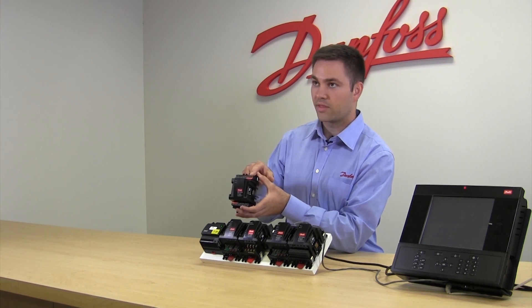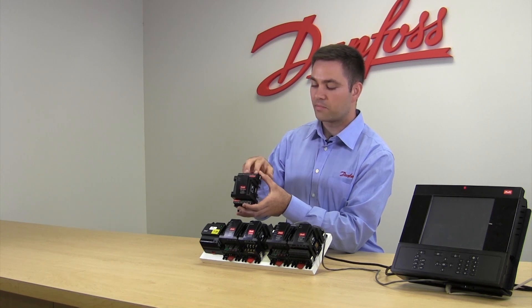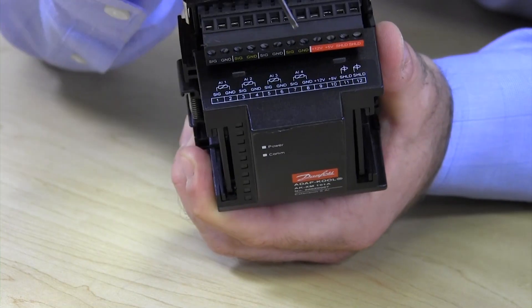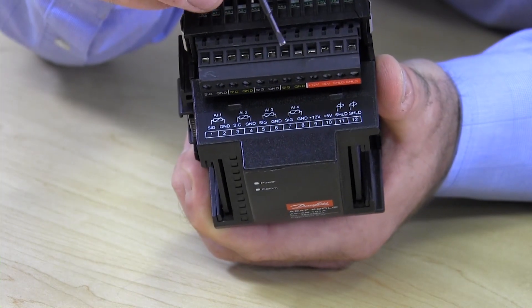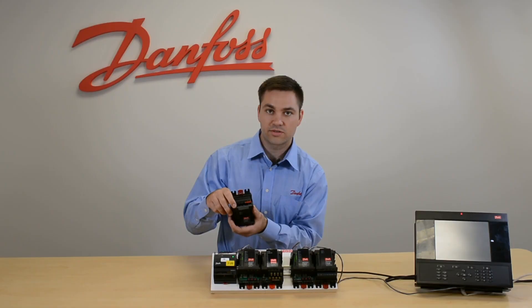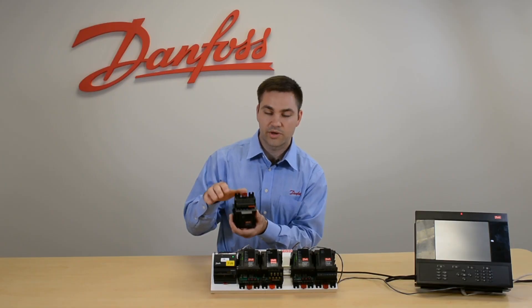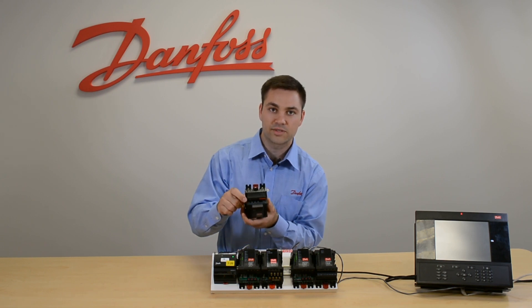This supply would go to your pressure transducer and then come back. Each input has a signal and a ground, so for the actual sensor you need to land on signal and ground. You want to do that for each pressure transducer and each sensor — whatever input you have, apply it to its own signal and ground.